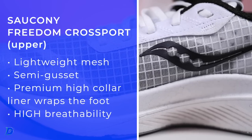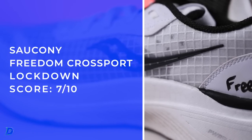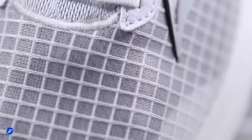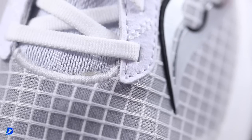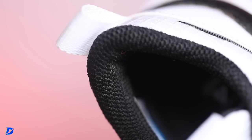The upper material is a lightweight mesh — loving it. Semi-gusset tongue, very breathable. They nailed this upper material. I wish it was hot and humid out — in a white colorway this would be a great summer running shoe. There is a stout heel counter, but they could add a little extra padding there. It's a little different than the Ride 16, which we'll be publishing very soon on the channel.